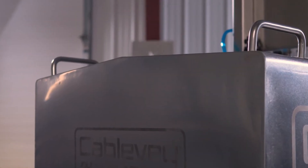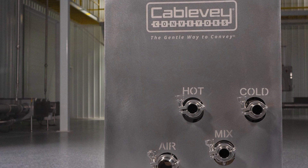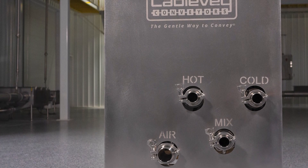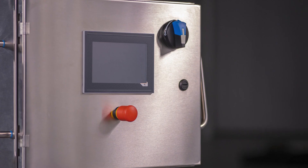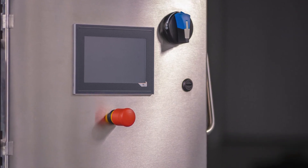Cablevay's engineering team put a lot of time and effort in making sure that this was a food grade and food safe application. If you look at the cart you'll see that there's slanted angles on most surfaces so you can't get any buildup of water. Also the construction of it is made out of stainless steel, which everyone knows in the food industry is what you want to use for corrosion resistance.